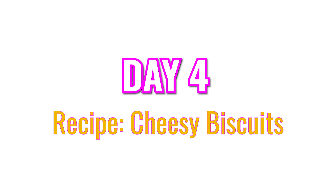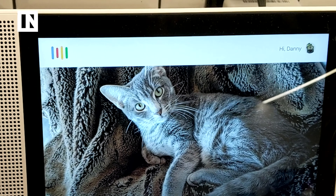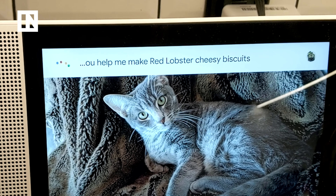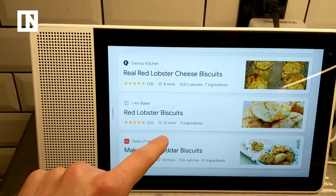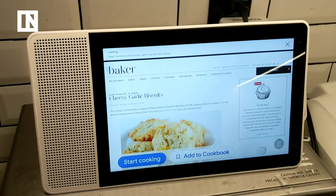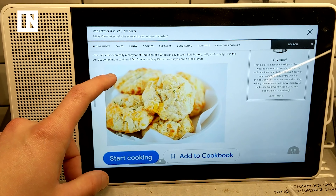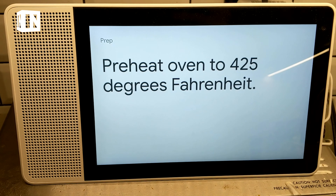I'm going to try to recreate some Red Lobster Cheesy Biscuits using the Lenovo Smart Display. Hey Google, can you help me make Red Lobster Cheesy Biscuits? Let's see if the one that I've got ingredients for comes up. That's it. Twelve minutes, nine ingredients — we got them all right here. It sort of just prompted the desktop page right off the bat, but I think if we do this... before we start, preheat oven to 425 degrees Fahrenheit.